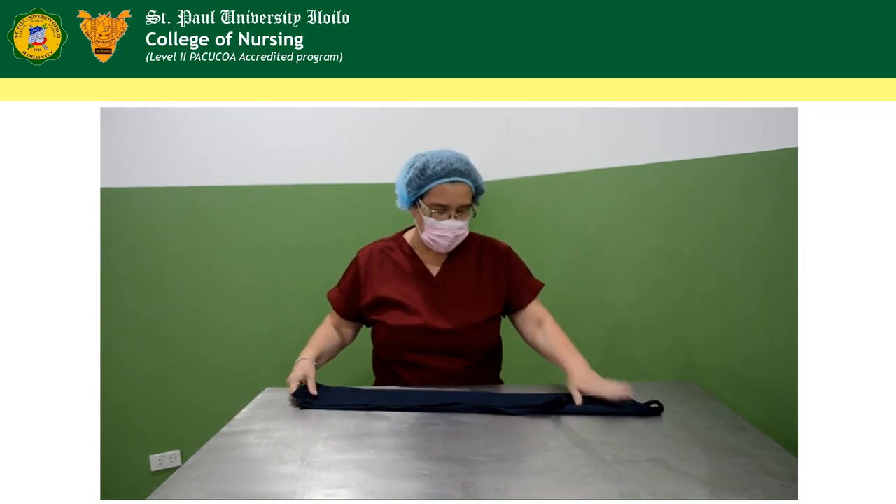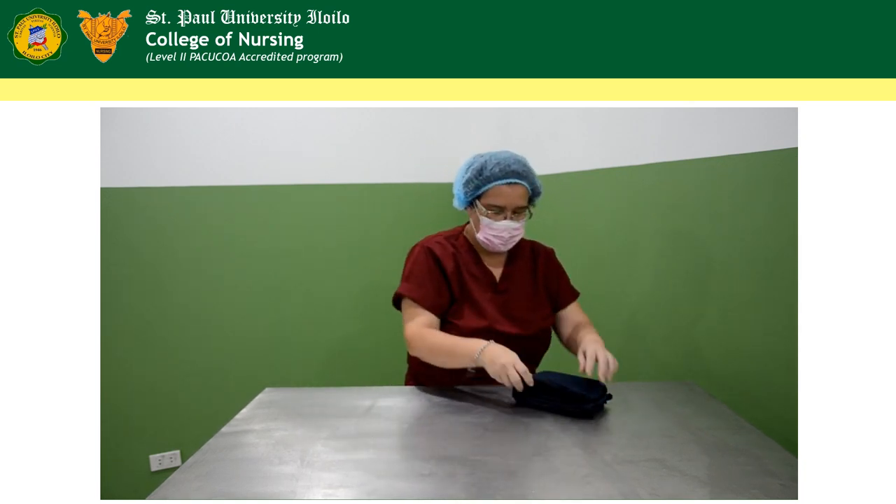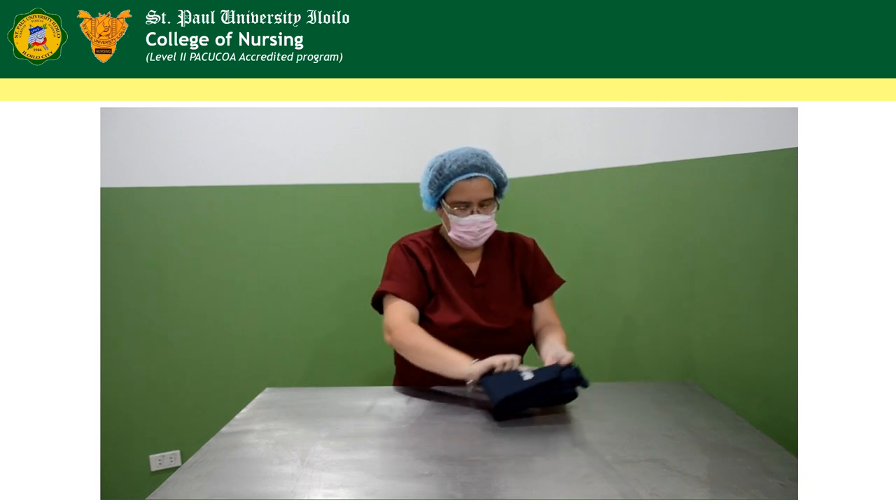And after that, fold the apron into half. And then into another half. So that's it — that was the last half.